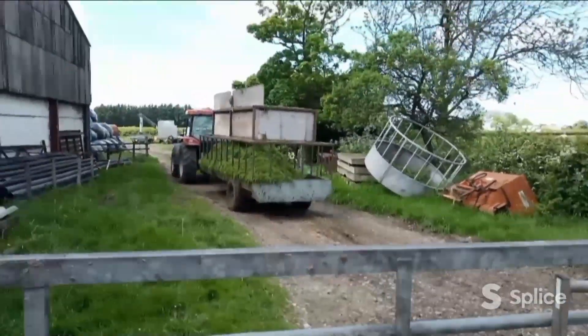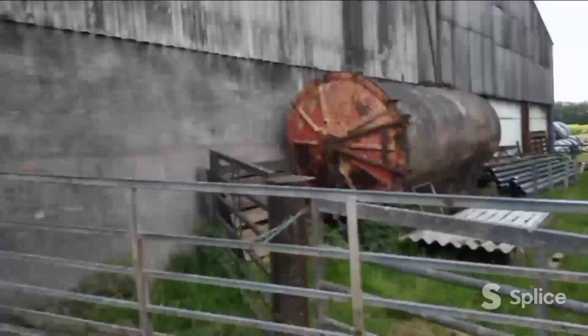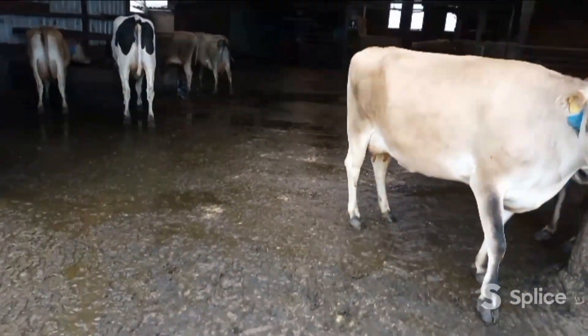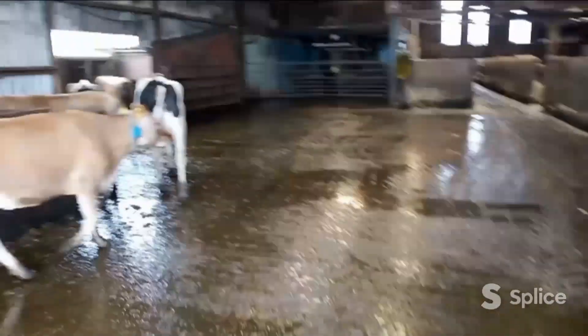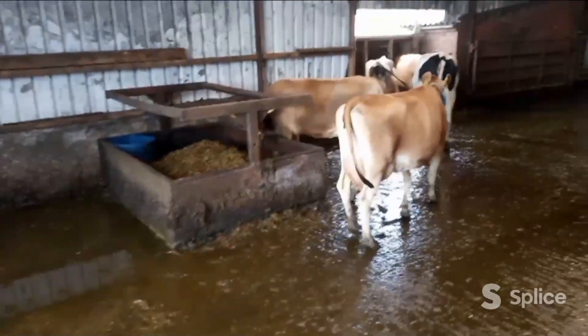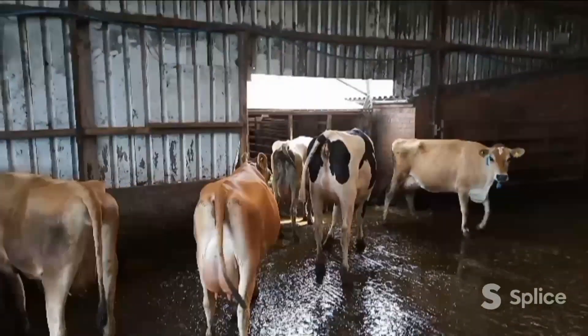I'll leave the grass there now and back that in after milking. When we're milking, we'll chuck the cows down into the collecting yard, then we'll just back the grass through the building door here. Now because we're going to be filling the silo clamp, we don't feed in there now in summer. We'll screw up the outer parlour feeders as well.